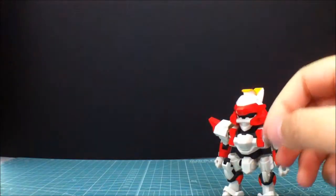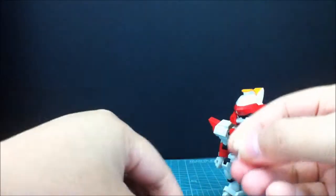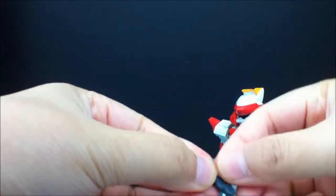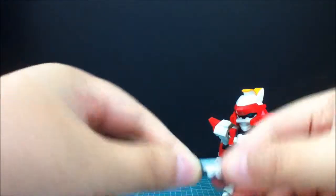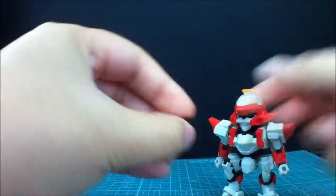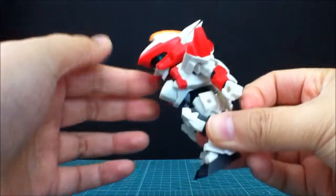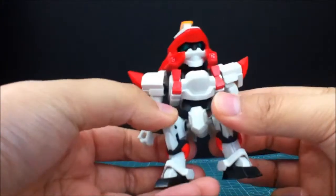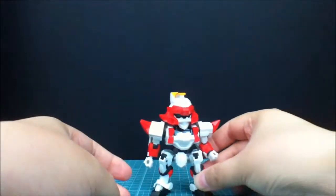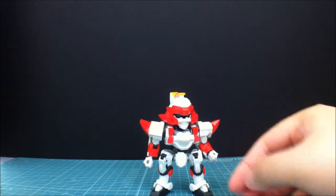All you have to do is take one of these pieces, take the white piece from that one, flip it and orient it the right way, and put that white piece in there — and that's what you get. Flip both of them and it looks a lot better. Now he has protruding knees, kinda Gundam-ish. Looks pretty good.